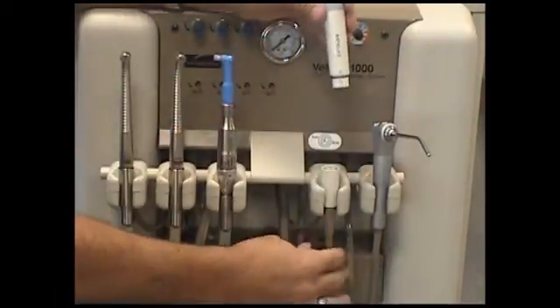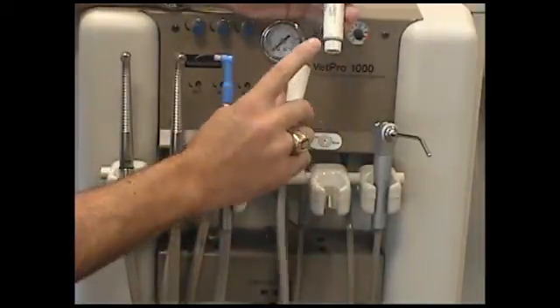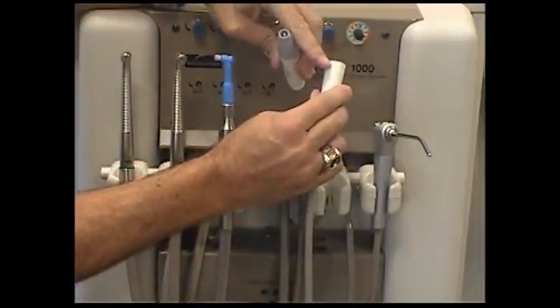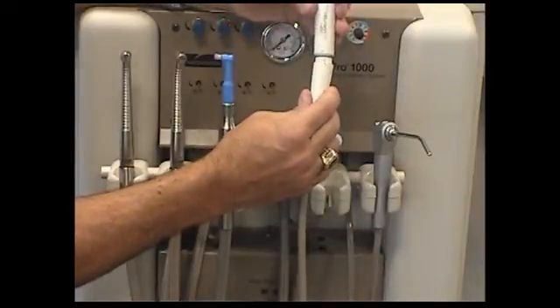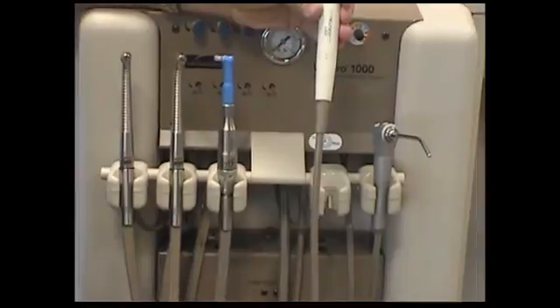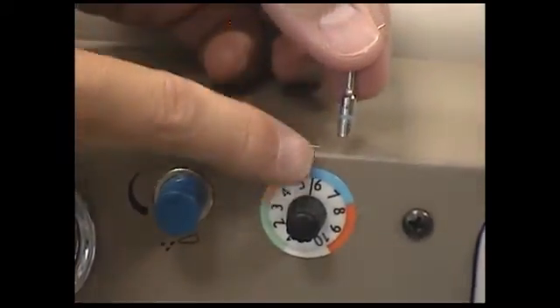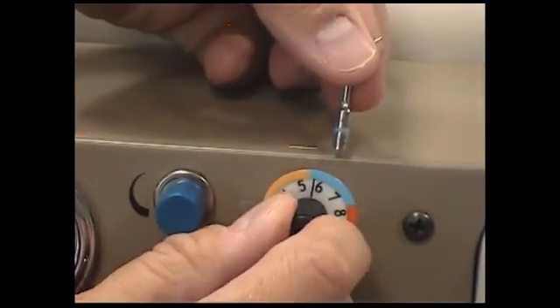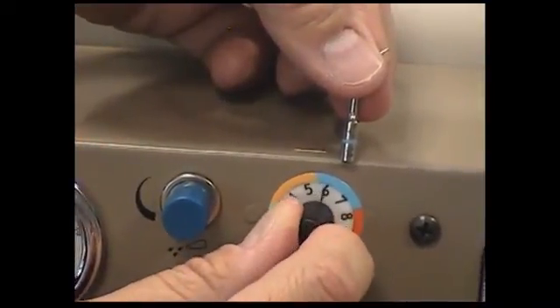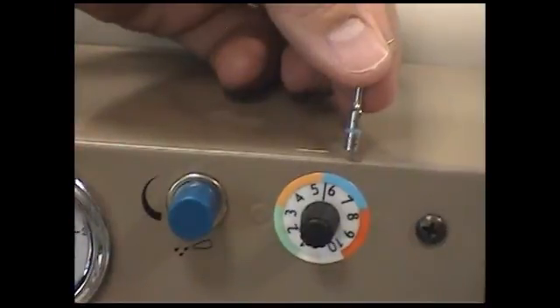Finally, we have the scaler, typically used for removing calculus from teeth. To properly install, match the dots located on the sides of the scaler and the hose. Attach the scaler to the hose as shown. Notice the color bands on the tips available for the scaler — these colors correspond to a range of possible frequencies available for a specific tip on the scaler. Always match the color of the band on the tip with the frequency range band color on the front of the unit.